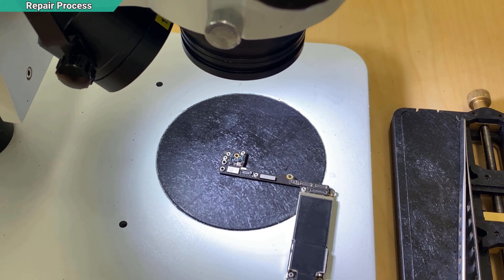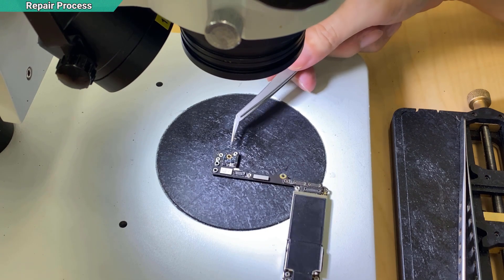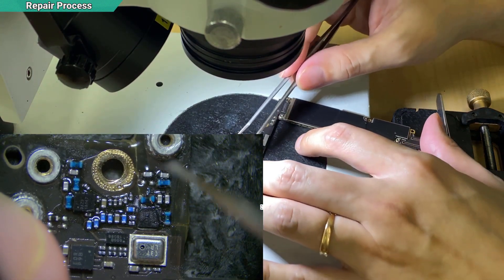I have already glued the part. Make sure this part is strong — when you hold it like this, it doesn't block anything. Your glue needs to be good, or else it will break after you screw it back in.